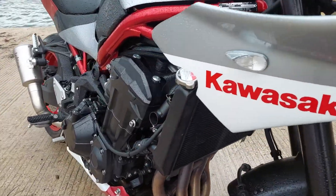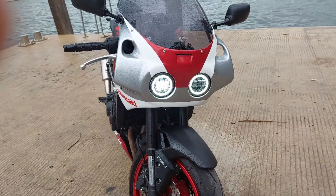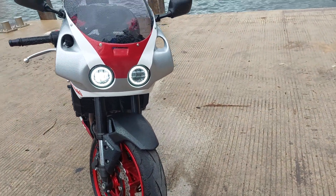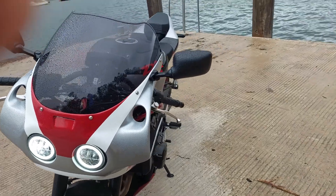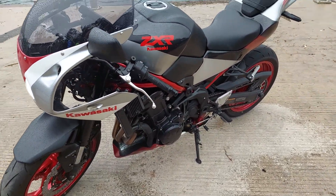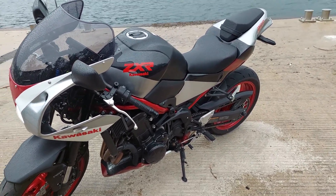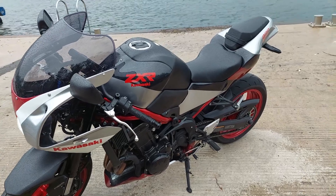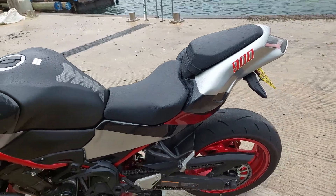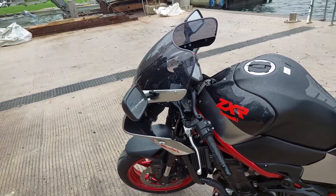Twin headlamps obviously. It contains all the standard stuff — the ABS, the traction control etc. It is just a Z900 at the end of the day. It still maintains the rear seat too, which is very handy. I had to relocate the key mechanism to underneath the seat so it's not going to get grimed up. I thought I was going to have a single seater, but some unlucky person might end up on the back of it one day — who knows.